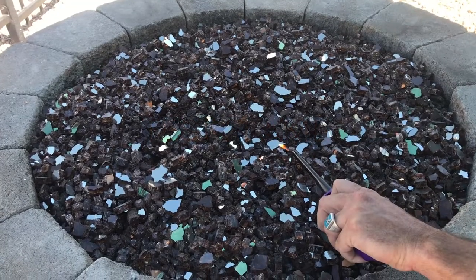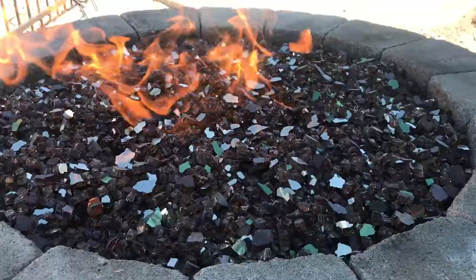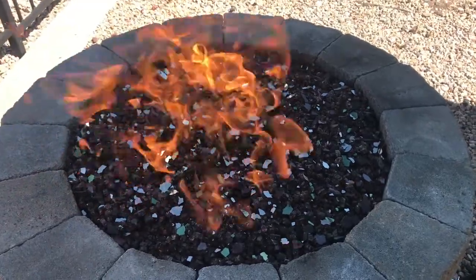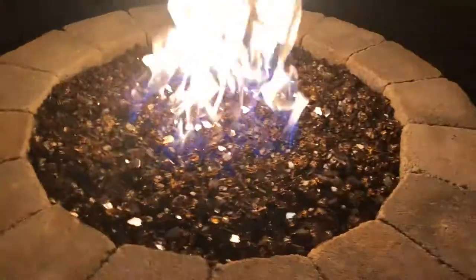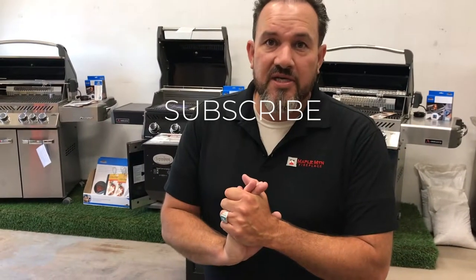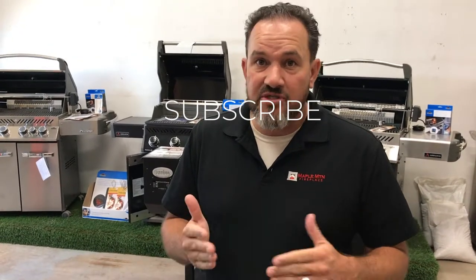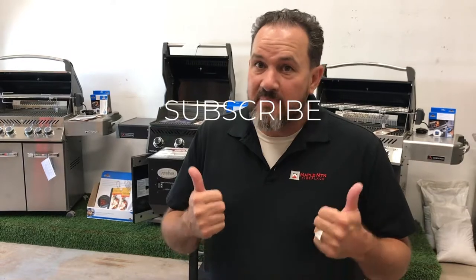Now for the test — we just turn the key and light the fire pit. Make sure your eyebrows are out of the way, and you're good to go! That's it — thanks for watching. Give us a thumbs up, and if you have any questions, put it in the comments. Be safe!